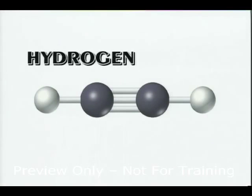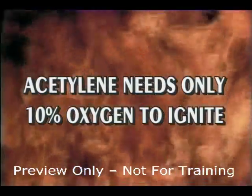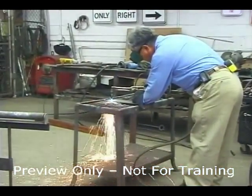Acetylene is a compound of hydrogen and carbon. The explosive range is 3.0 to 93 percent. Acetylene needs only 10 percent oxygen to ignite. It's produced when calcium carbide is mixed with water. Acetylene is an unstable...